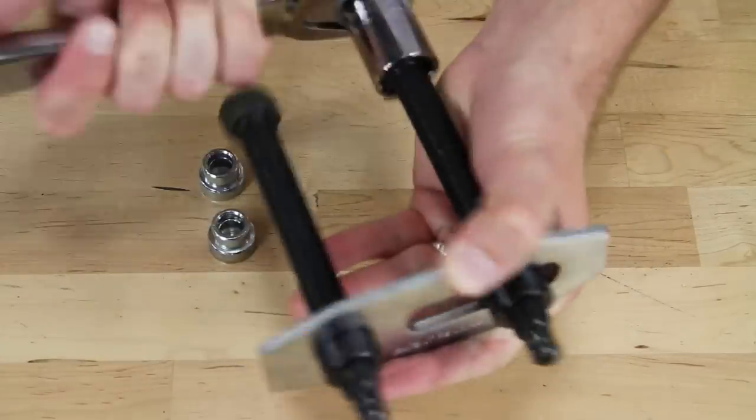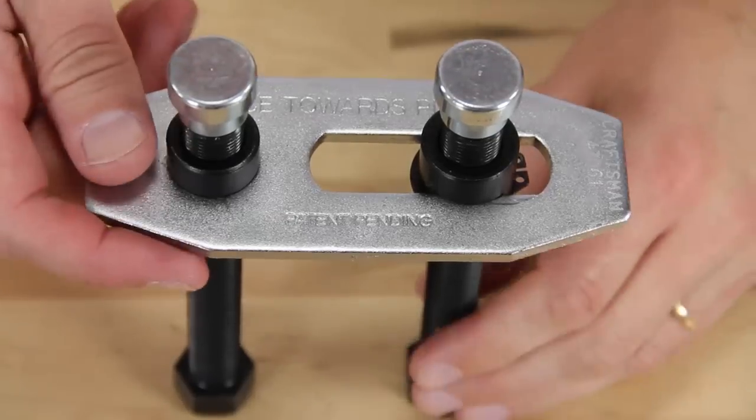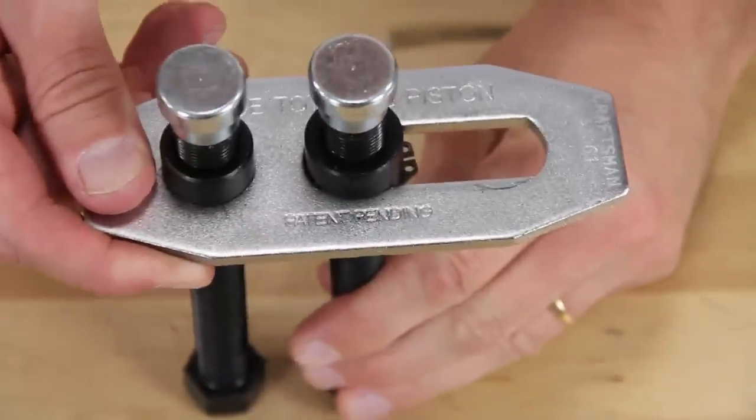Its smooth action pushes against the inner disc brake pad to correctly reset the pistons. And this sliding bolt makes for an easy transition between single and dual piston applications.